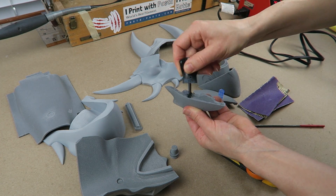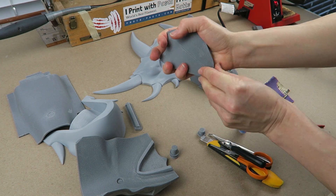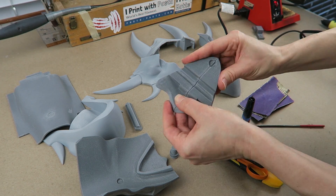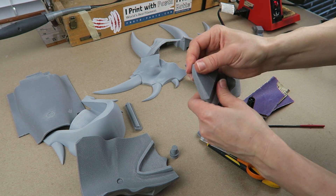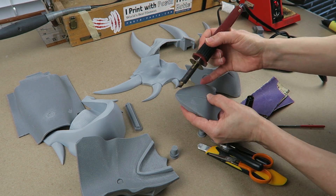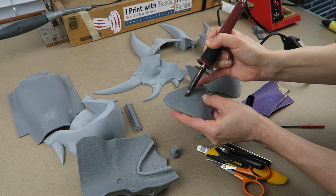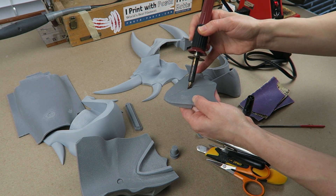I started out with super glue on this matte fiber HD PLA just to get the parts stuck together well enough so that I could then go back in with a wood burner and melt together all the seams. This makes for a very strong joint. It does take some time, but these parts won't ever break along those seam lines.